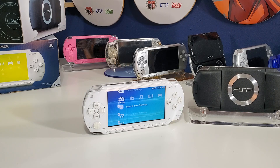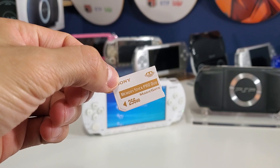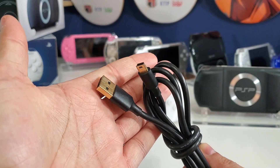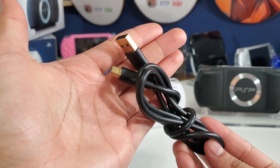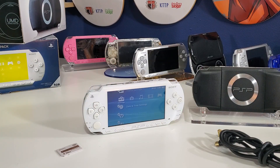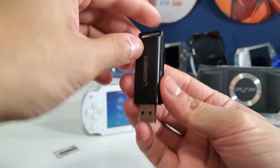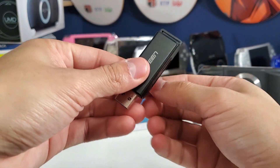You're going to need a computer with an internet connection to download some files and install them on a memory card — for this demonstration I'll be using a 256 megabyte card. You'll also need a USB connection to transfer files onto your memory card. If you don't have one, you can use a USB dongle — I'll have a link in the description below. This dongle works with micro SD cards, regular SD cards, and Memory Stick Pro Duo.